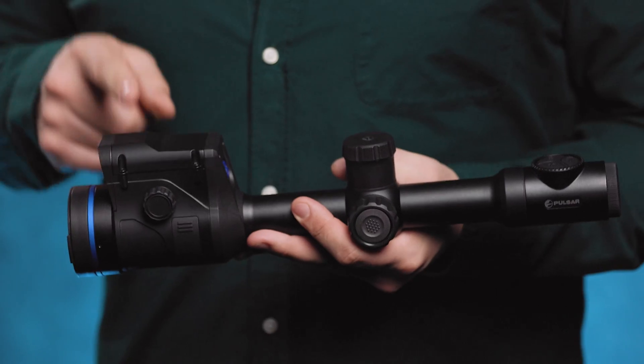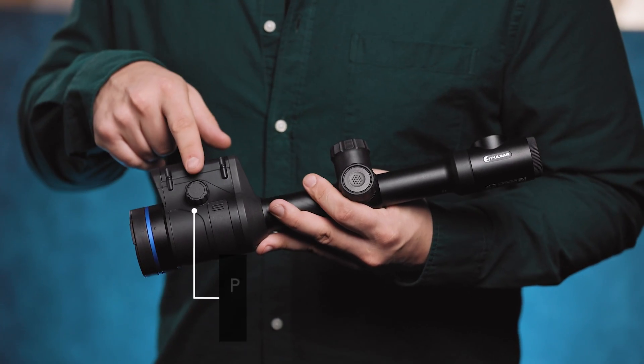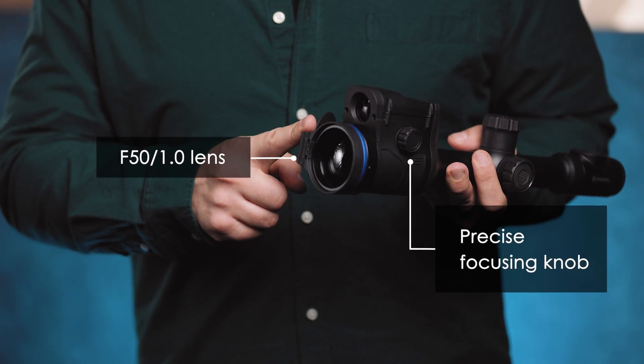Together with the Talion XG, these will be the very first XG sensor riflescopes available on the European market. This device has the same form factor as the XQ or XP versions with the LRF, the same precise focusing knob, a powerful f50 1.0 lens, and enhanced image processing algorithms.